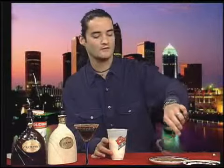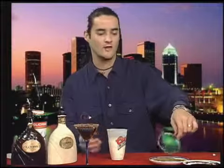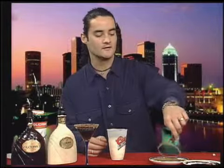Now we're going to rim our glass again. Last time I made the other Chocolatini, I rimmed it first and then made the drink. It's actually, from a cost-effective point of view, better to make the drink first and then rim it second, because this allows your drink time to actually melt the ice down, and you're going to get more drink for your work and effort put into the actual glass.